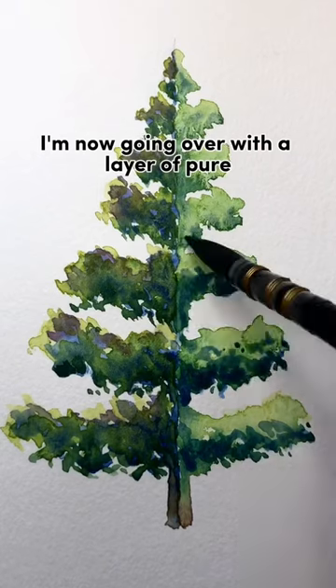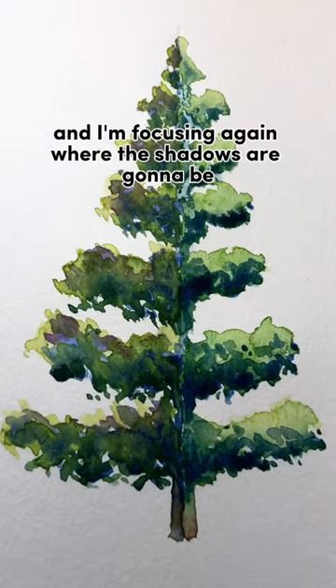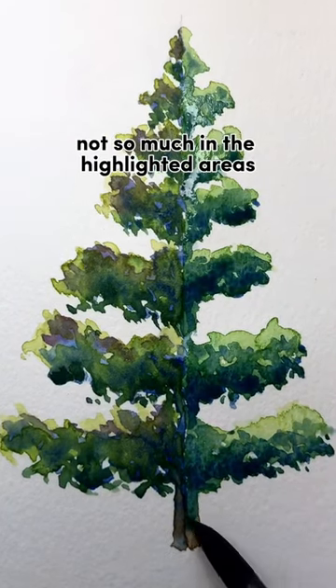On the right side, I'm now going over with a layer of pure ultramarine blue, and I'm focusing again where the shadows are going to be, not so much in the highlighted areas.